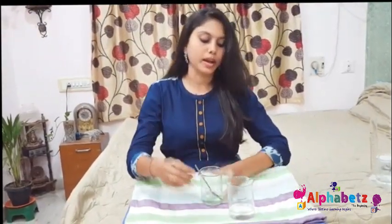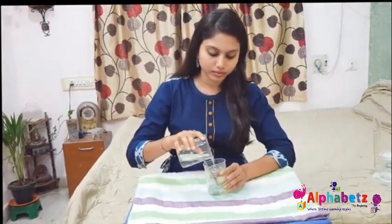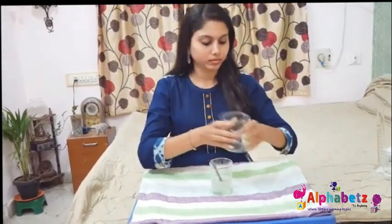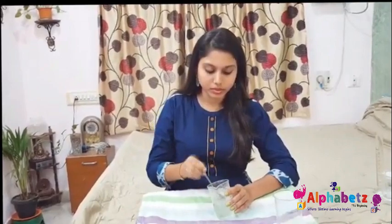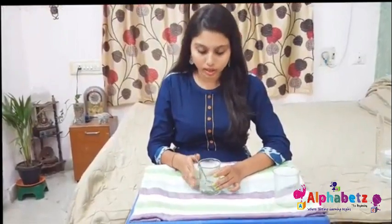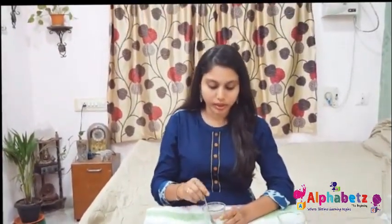Now I'm adding the 60 ml of isopropyl alcohol. Mix these ingredients well. You can see all three ingredients — isopropyl alcohol, water, and aloe vera extract — are mixed well. Now I'm going to transfer this into a spray bottle.